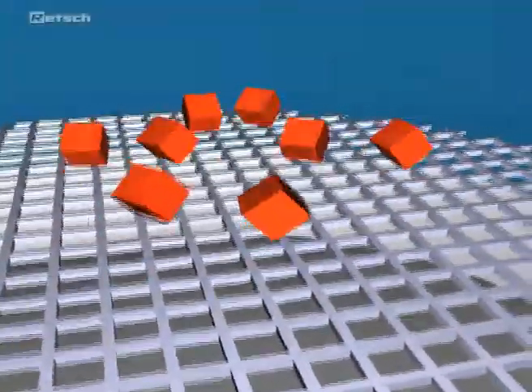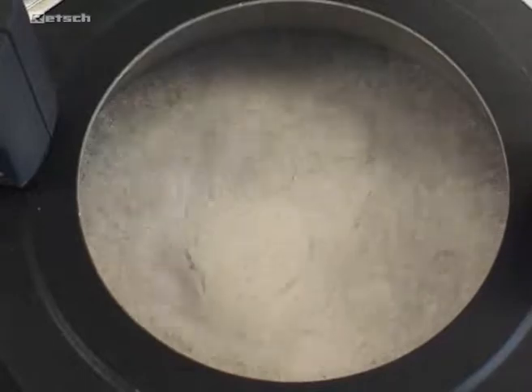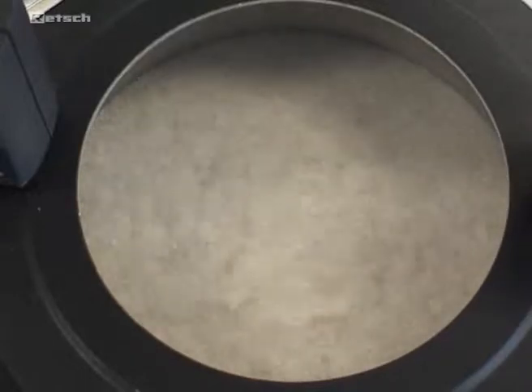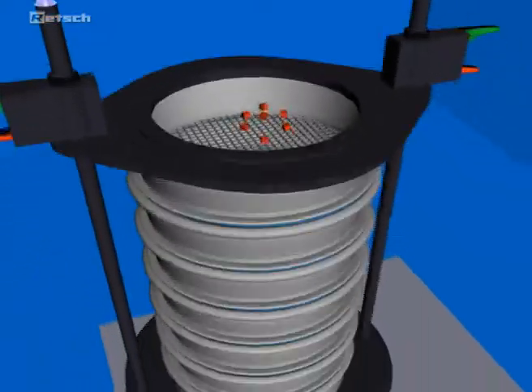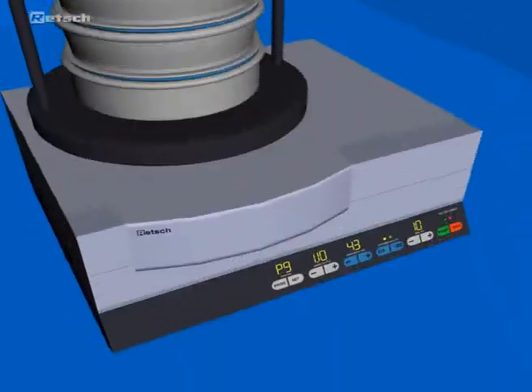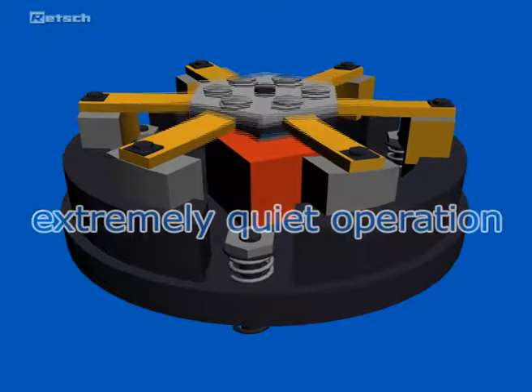The drive produces a 3D throwing motion that moves the sample to be sieved equally over the whole sieving surface. This movement is the result of the electromagnetic drive mechanism that is very effective, so that the sieving time is greatly reduced. This patented REC technology, which sets standards worldwide, is supported by six leaf springs operating extremely quiet and without wear and maintenance.